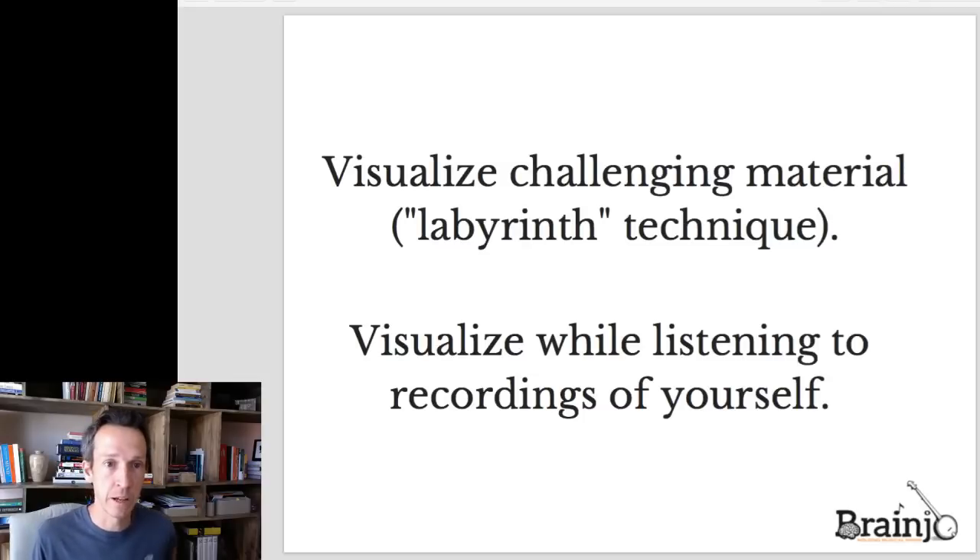There are a couple of scenarios where visualization works really well. The first is combined with the labyrinth technique: if there's a particular phrase or technique you're struggling with, practice just that little chunk in your mind. If you do it right, you'll likely make the same mistakes when you visualize that you'd make in real life, so just as you would when actually playing, try to practice it in your mind slowly enough to play it right. To further enhance the impact, try doing this right before you go to sleep. One of the primary functions of sleep is to learn and lay down new memories, and the brain prioritizes things you've done closer to sleep when forming those new memories — this is one reason why watching a show late at night tends to influence your dreams more than something done earlier in the day. If you briefly visualize at bedtime or even when falling asleep, you can give your brain a cue that you want it to work on that thing.